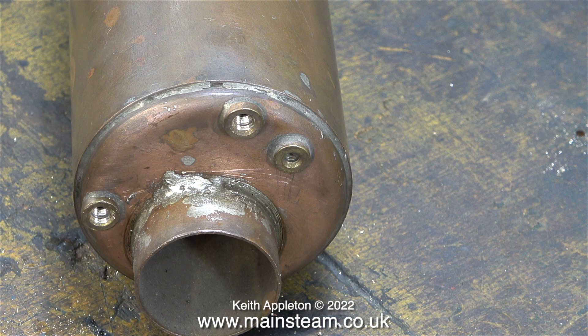Had it have been soft soldered, the episode would have ended here. Possibly when this boiler was silver soldered, it may have been the other way up, and this is probably where the silver solder ran slightly.